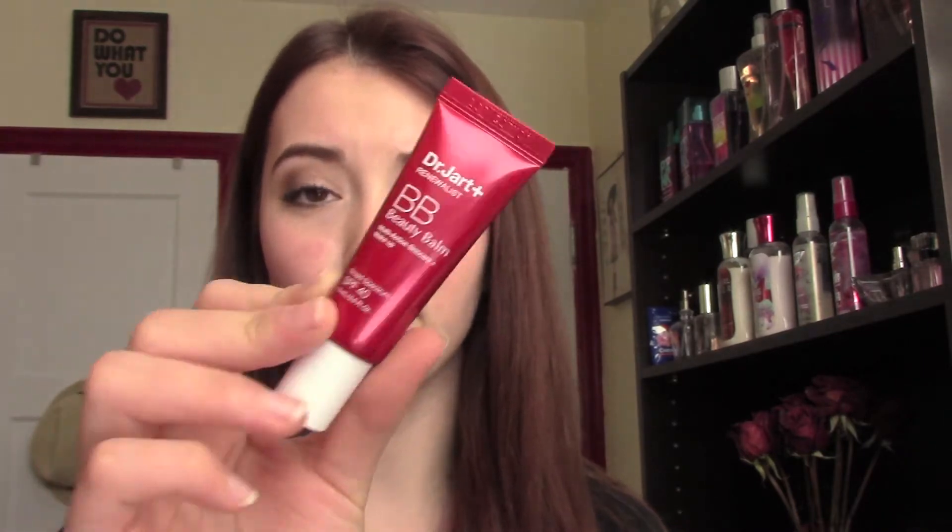The BB creams that come in the set are: the Renewalist, which is the anti-aging and brightening one; the Black Label Detox, which is your detoxifying botanical skincare one; the Dr. Jart Premium BB Cream, which is probably the most famous BB cream within the entire line — kind of your all-in-one BB cream with good coverage, anti-aging, SPF, just everything you'd want; and the Waterfuse BB Cream, which is supposed to be the 24-hour moisturization one, giving you the most moisture out of the bunch. Keep in mind all of these are super moisturizing — I don't note the Waterfuse as being particularly more moisturizing than any of the others.